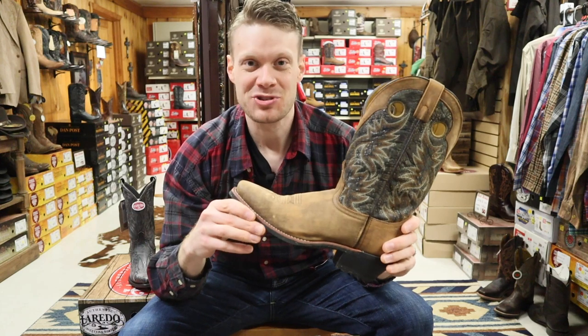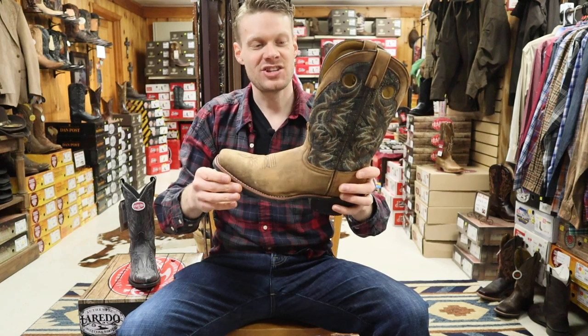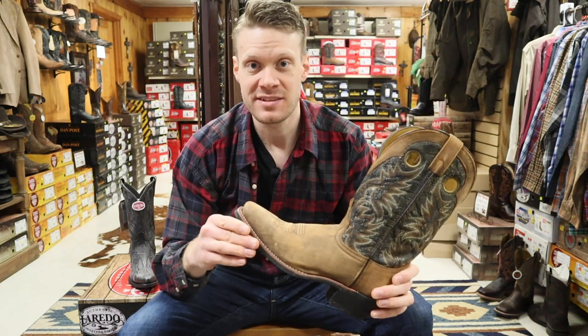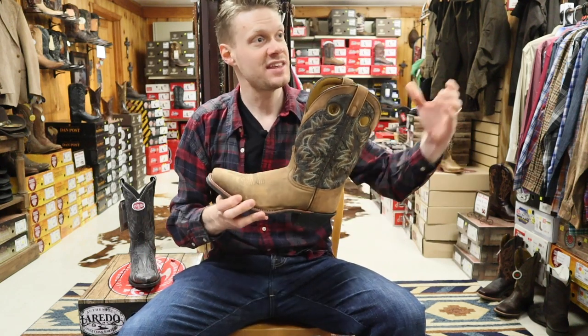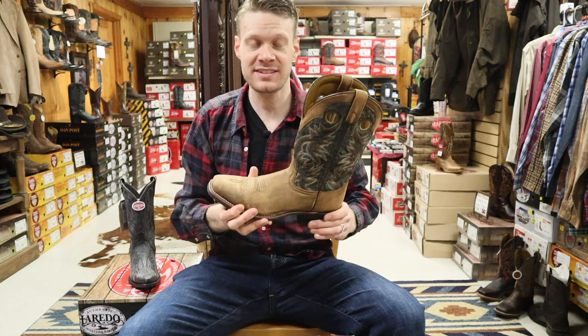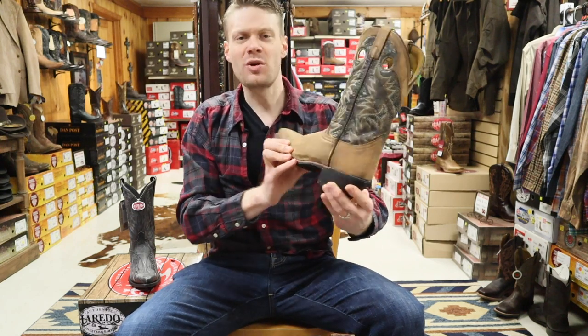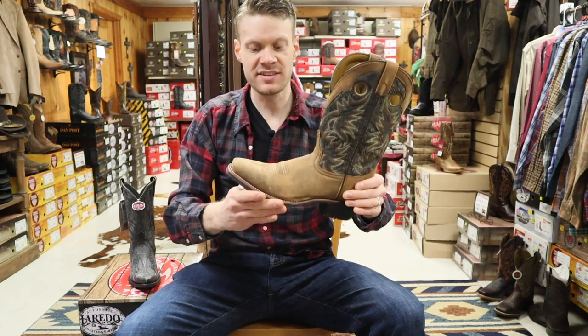I'm so excited to be here at Hanson Grain today checking out these Laredo Boots. A couple of you have messaged me and commented asking me to try out some Laredo Boots. They got lots here at Hanson Grain, and the one that I just noticed the most was this one here — it's called the Stillwater.